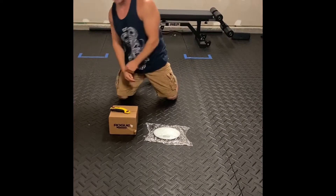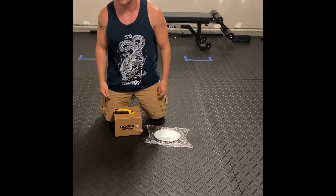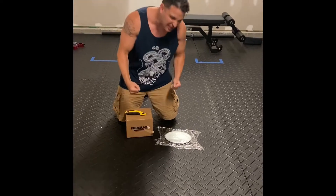This is Tony's Reviews, and we're about to review some stuff. Right here we got Rogue Fitness calibrated steel weights.